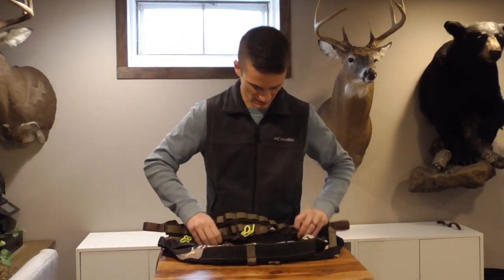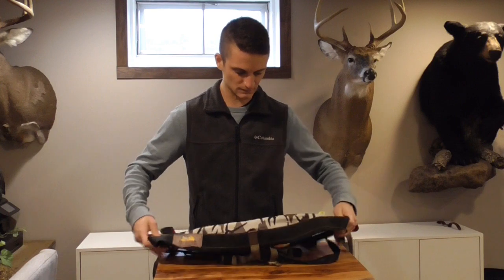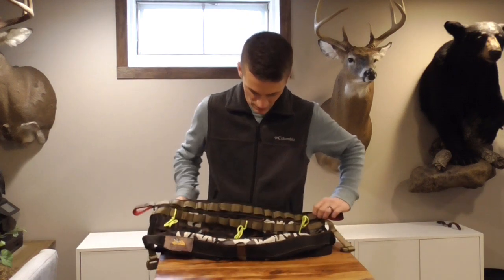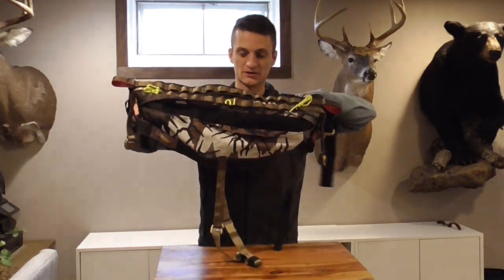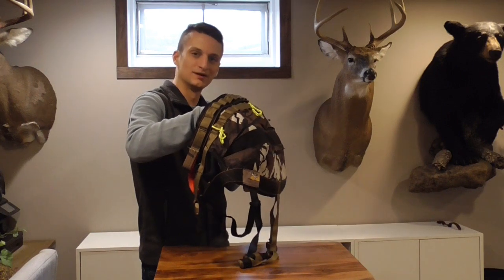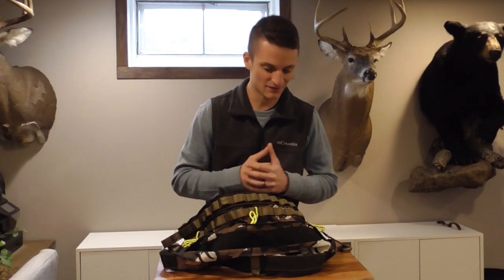This saddle is designed with a pleat in the middle. When it's closed, it's about the same size as the traditional Kestrel. With the pleat open, the seat is significantly larger. From a side angle, you can also see it creates a little bit of a cup. I have found this saddle to be the most comfortable of any saddle I've ever tried.